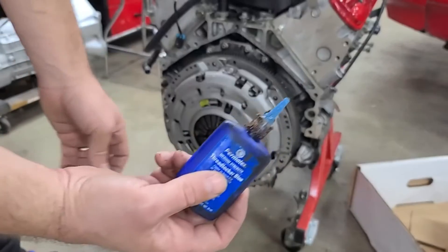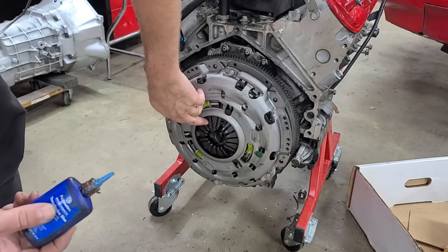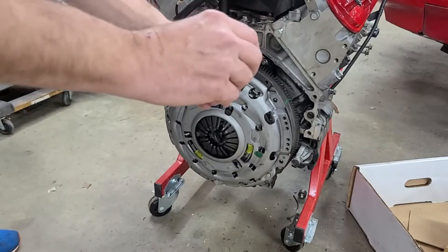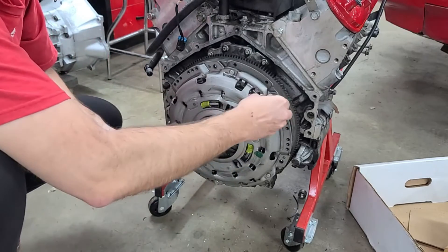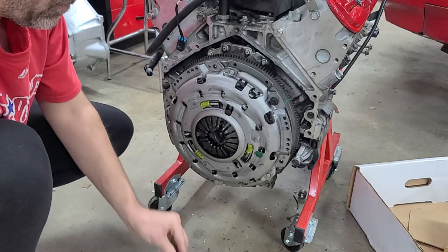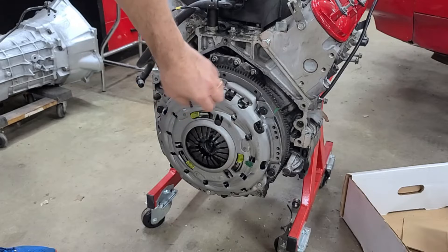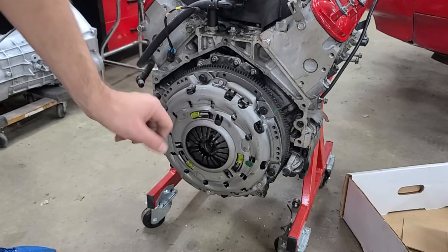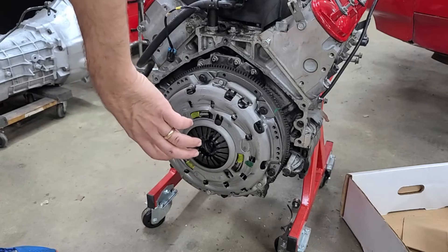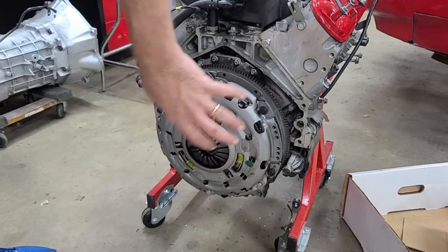Now we're going to install the pressure plate bolts. We're going to use blue loctite again on the threads and hand tighten all of them. It's not going to pull them tight by hand tightening — when you torque it down, it's going to pull these fingers tight against the clutch and keep it from moving around. Put some thread locker on there and put them all in by hand. We have all the bolts in and loctited — they're just hand tight. I want to make sure the clutch is completely centered, so I'm going to use the impact and buzz them down just a little bit to get the pressure plate to hold that clutch in place before I torque it all down to spec. I'm not going to hammer those in with the impact — just make them a little bit tighter to keep that clutch pushed in.